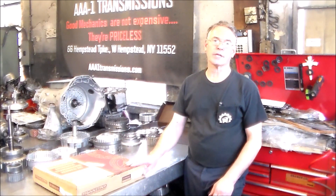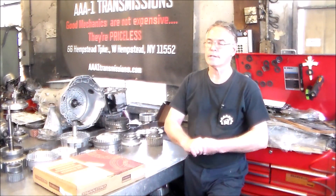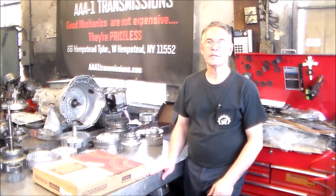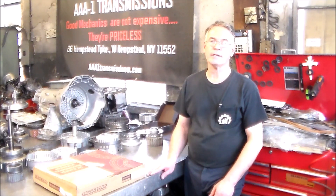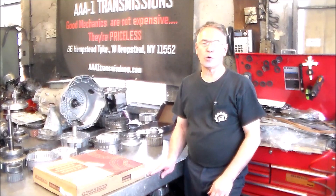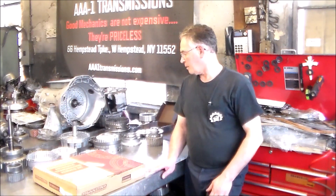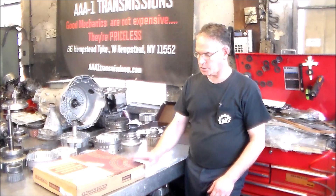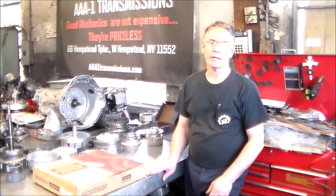I have my banner kit here. We're going to go through the contents of the banner kit and then it'll probably be a series of a couple of parts. We're going to build the drums, build the pump, install new sprags, install a new rear stator bushing, overhaul the valve body, sub-assemble everything, air check it, and final assembly — and on the final assembly we also do air checking as well.